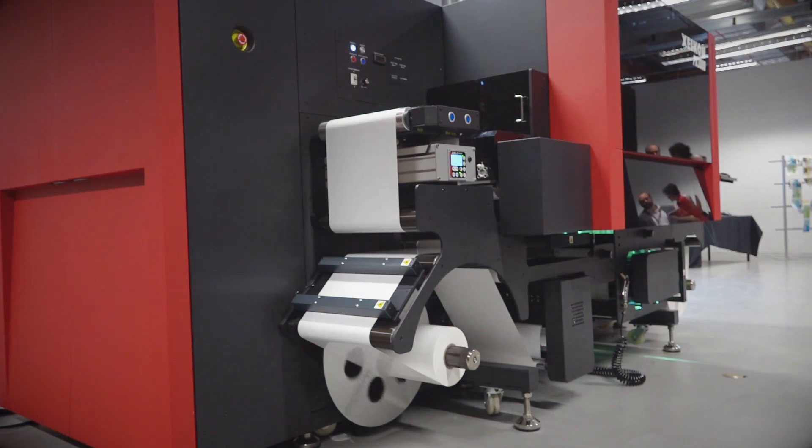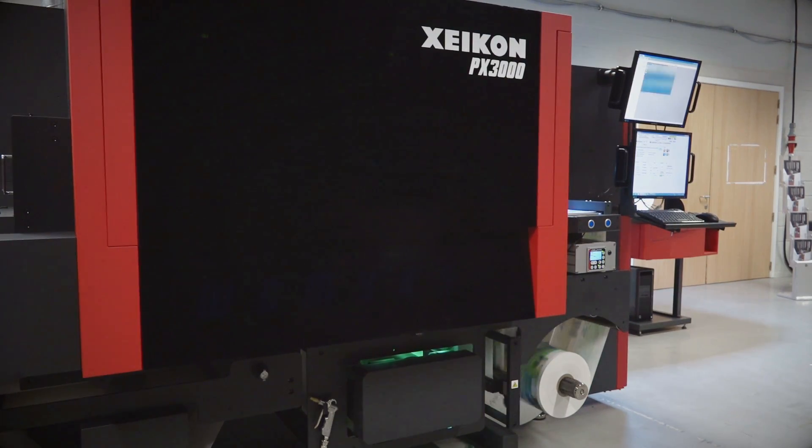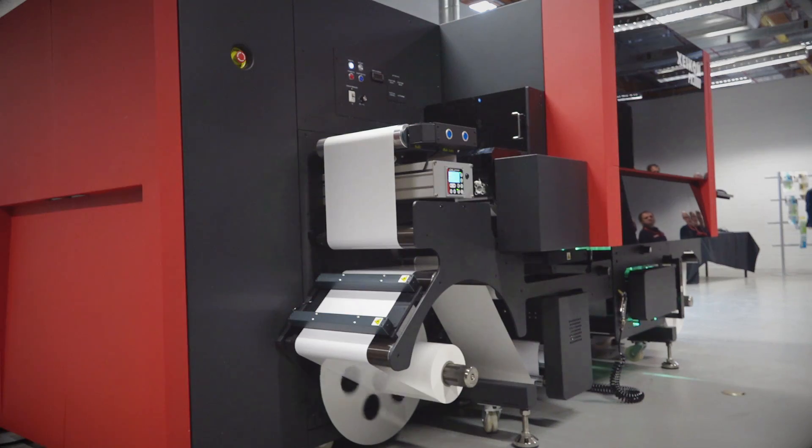Combining LED and mercury also gives you the best of both worlds: low energy consumption, less heat exposure of the substrates and a longer lifetime of the mercury curing lamps, but also broad-spectrum curing.